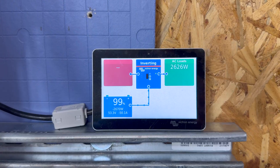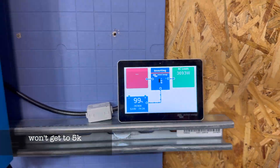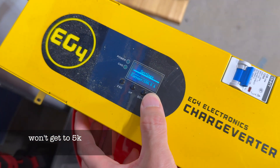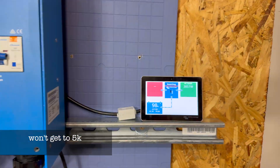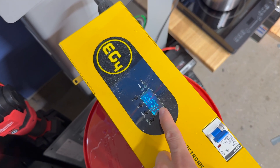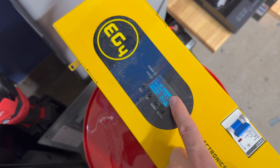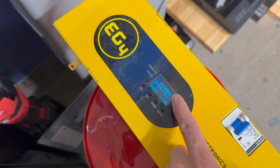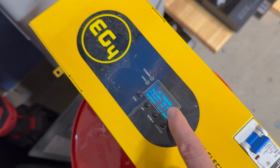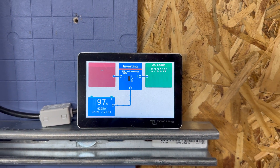This right here is the Touch 50 connected to the Cerbo GX — you can see it slowly ramping up. After a little adjustment — I changed the voltage a bit higher and set the charge current to 99.2 instead of 100 — it was able to jump up to about 94.1 amps. So we're charging at 54.4V and 94.1A. Do the math and that's somewhere close to 5,700 watts. So now we've got 5,700 watts being used by the charge inverter.